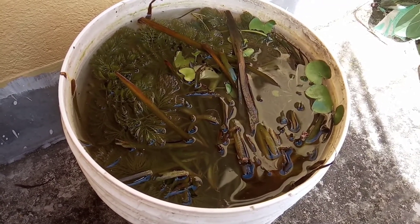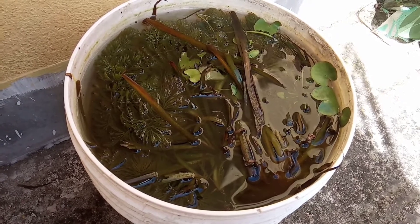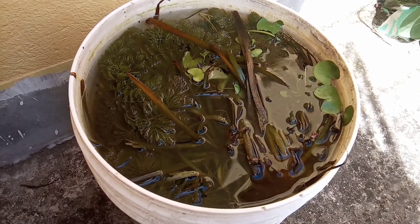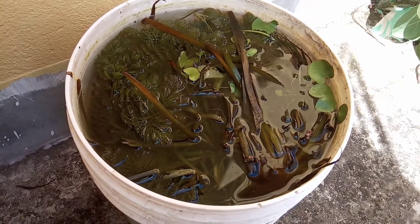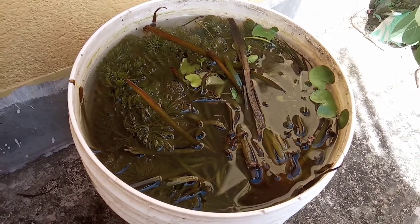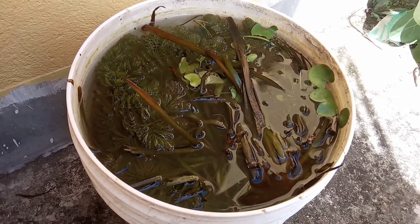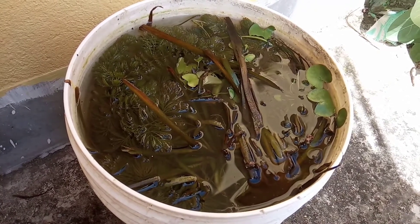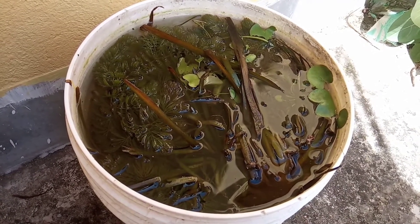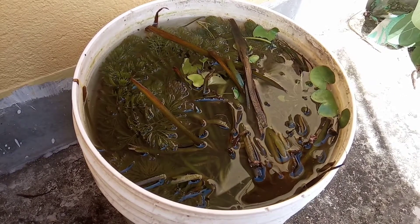What we have to do is — I cannot put these aquatic plants directly from the lake into the aquarium. This is because there are a lot of small snails and snail eggs, and also some parasites and microorganisms which might harm my fish. And if there are snails, my aquarium will be full of snails in some days, because they will grow, lay eggs, and multiply. So I do not want them.